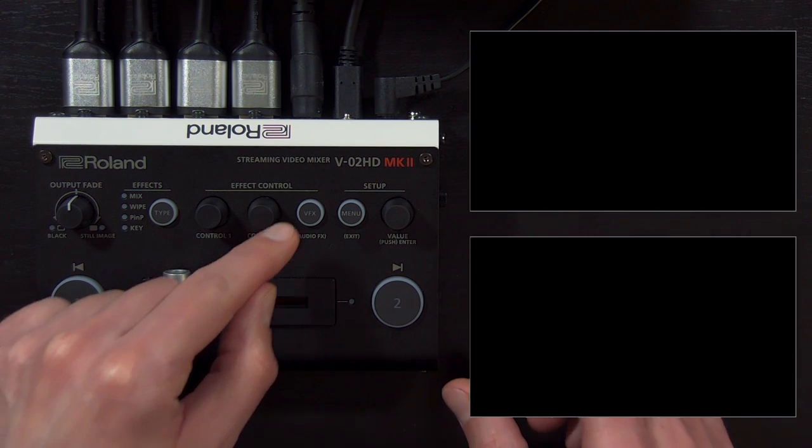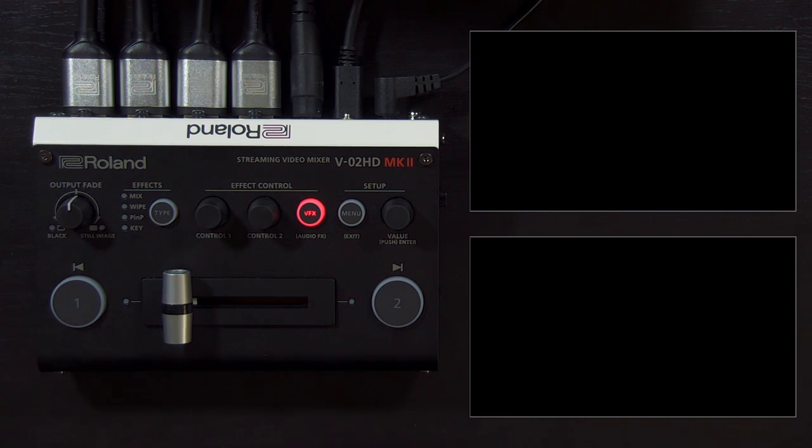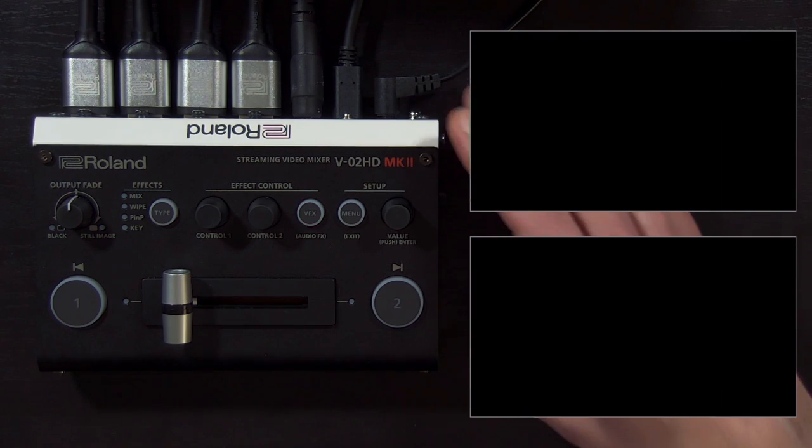To download, check the box and then click the orange download button. Unzip the file and access it using the utility software. When you install and open the utility software, the default mode is to back up and restore your settings. To get into update mode, power off your V02HD Mark II, press and hold the VFX button, turn the power on, and then let go of VFX. You'll now see that it says 'update.' From there, click the update button, choose the .bin file you downloaded, and start the update. The process takes about three minutes. When it's finished, it'll ask you to restart your V02HD Mark II, and then you'll have the latest firmware when you turn it on again.